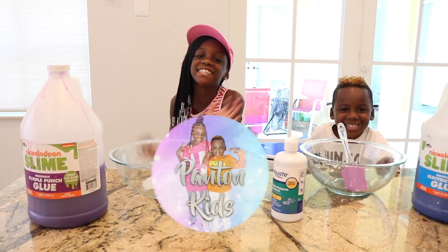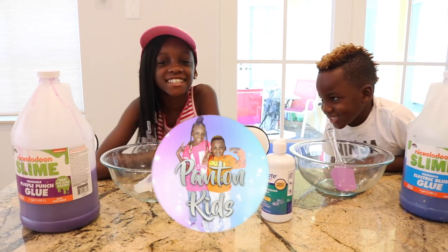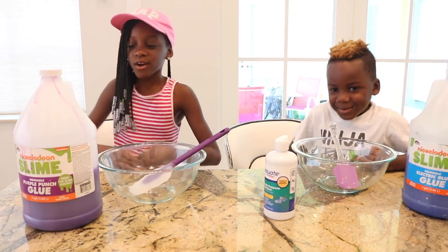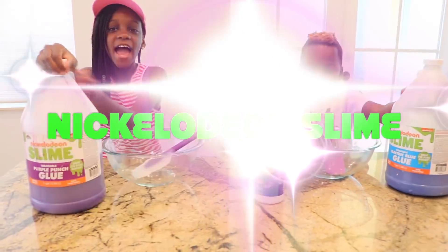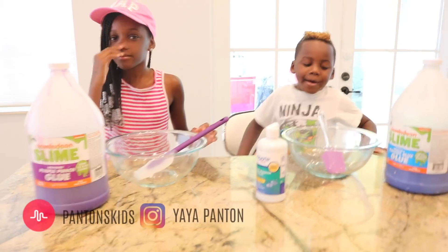Hey guys, it's the Pants and Kids. It's Yaya and DJ. And today, we're going to be making some Nickelodeon Slime. And Daddy's behind the camera. Hey Pants and Kids.